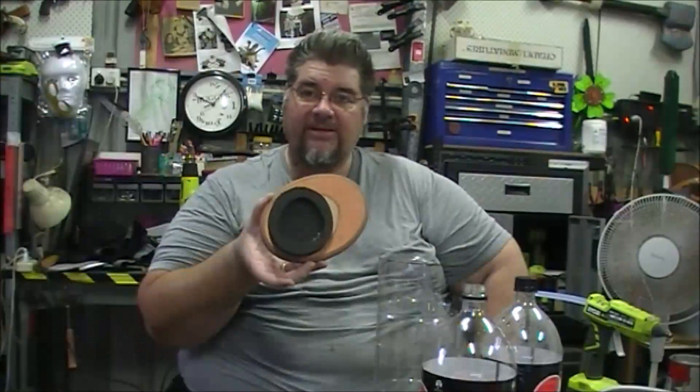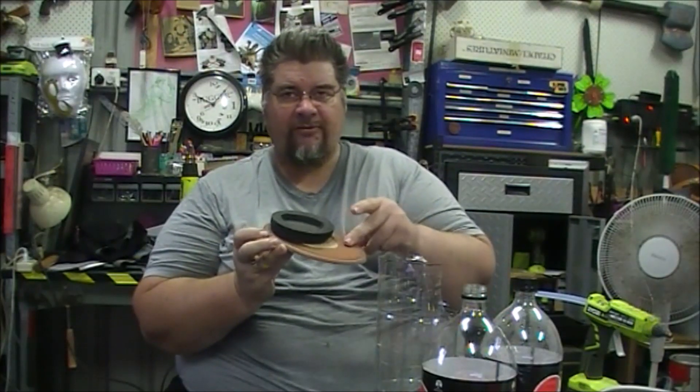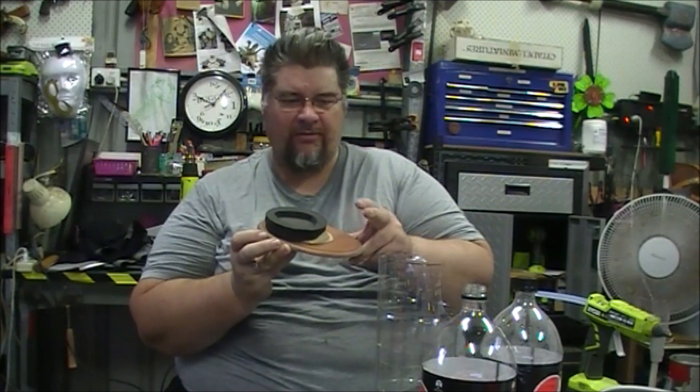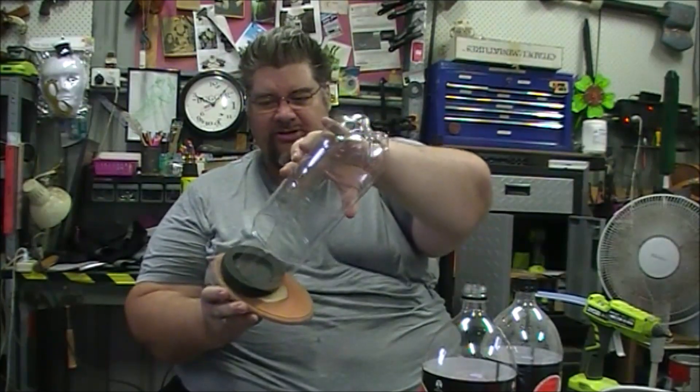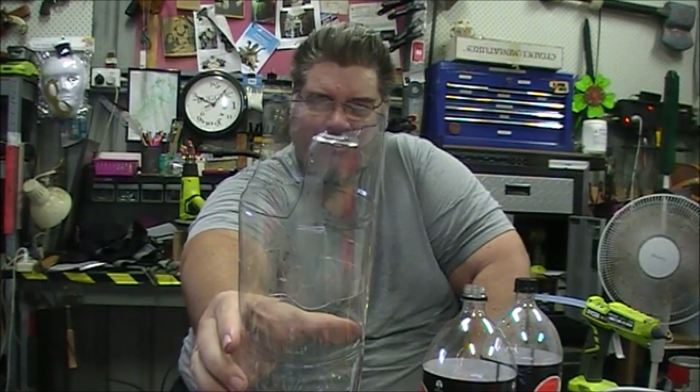I'll do some assembly and jump back to show you how it's going. The base is now stuck down to the back, because on the front I'm going to put some plants and grass and a fairy if I can find one of the right size. When gluing the bottle down, put the hot glue on the foam instead of on the bottle, because apparently the bottle plastic will deform at the temperature of hot glue.